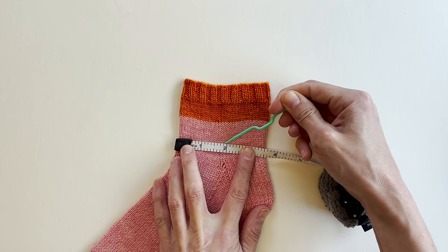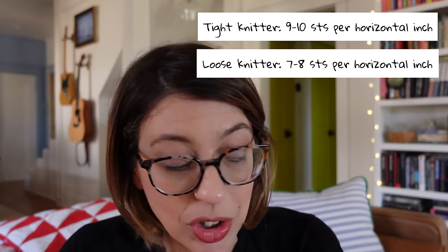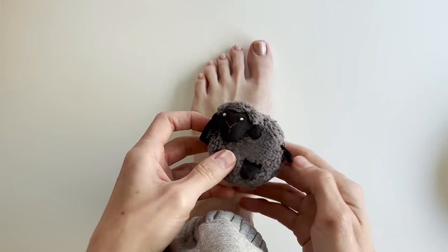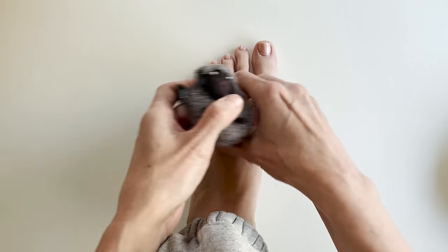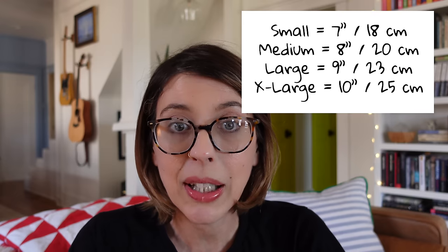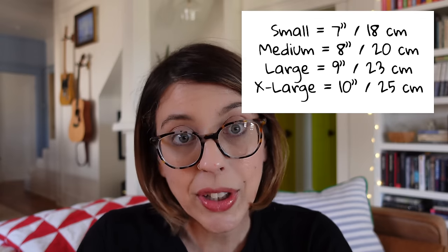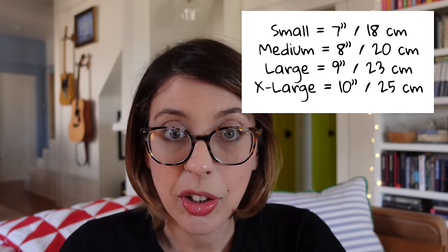If you're a really tight knitter, you're going to get between 9 and 10 stitches per inch. If you are a looser knitter, you're probably somewhere between 7 and 8 stitches per inch. When determining what size sock to knit from your pattern, the first thing you do is measure your foot around the ball of your foot, which gives you a measurement somewhere between 7 and 10 inches, and then you choose the corresponding size. My patterns are usually four sizes: small, medium, large, and extra large. A small fits a 7-inch foot, medium fits 8 inches, large fits 9 inches, and extra large fits 10 inches.